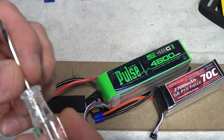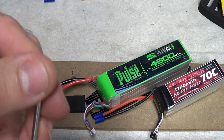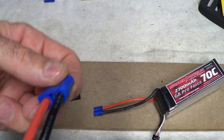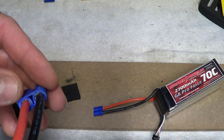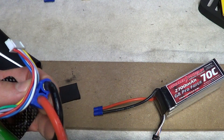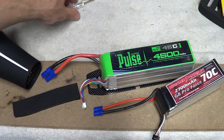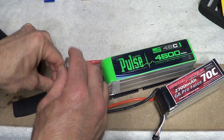Get yourself a screwdriver like this — this is a Craftsman, regular flat blade screwdriver — small enough to fit in the corner of the EC5. Do it from the insides, not the outsides; if you do it on the outsides, most of the time they'll end up splitting. Do it on the inside parts, there and there. If you heat this thing up with a hairdryer and you take this, it'll pop right in there — it'll be like a hot knife through butter. Two seconds and you're done.